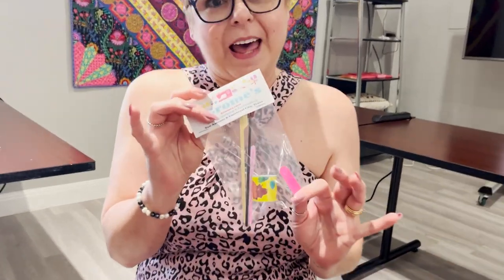Are you using these to clean the lint out of your sewing machine? Throw them away and come get Grom's bag of hacks.